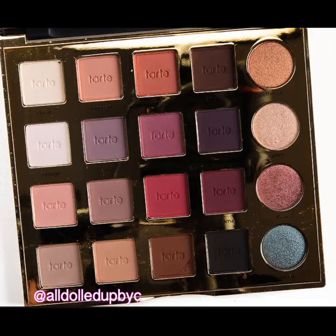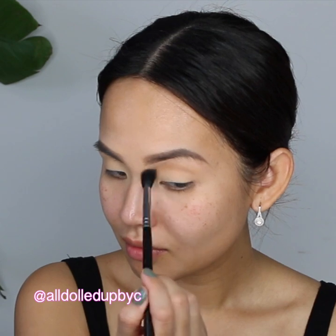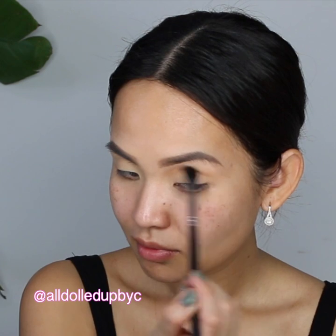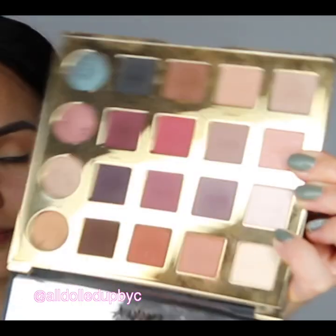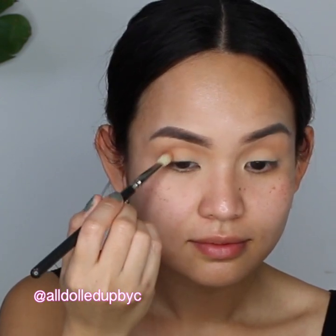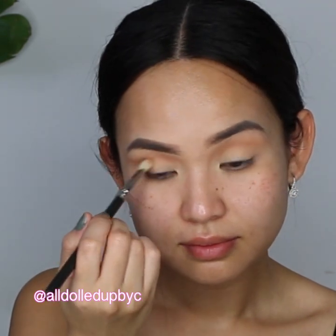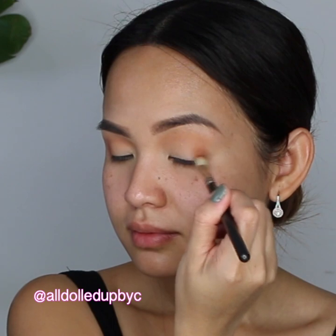My favorite palette at the moment is the Tarte Pro Artist Palette. I'm using the peachy shade called Innocent and placing it on my crease and slightly above it, also flicking this outward. For the outer corner of my eye, I'm using this orangey-brown tone called Whimsy and I'm using a 217 brush from MAC, gradually building the color in a circular motion while placing it on the corner of my eyes.